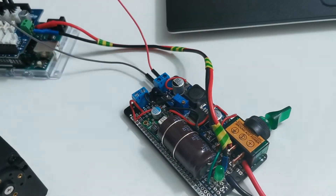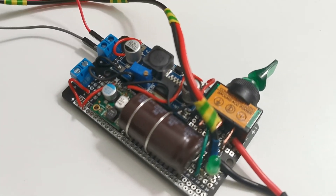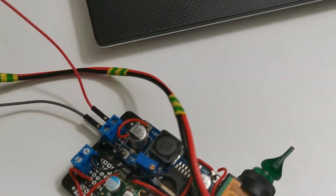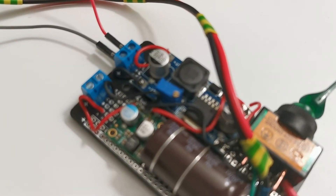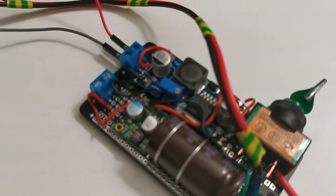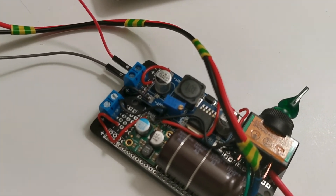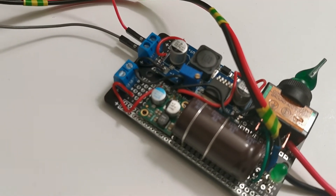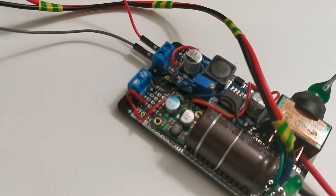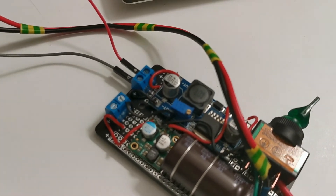This is a very simple universal PCB board. It has two DC-DC step-down converters: one is 3 amps for more demanding boards, and the second one is a fixed 6 volts output. I'll probably use the 6V one for Arduino and the other one for Jetson Nano — we'll see.